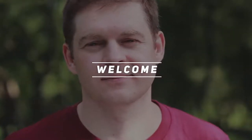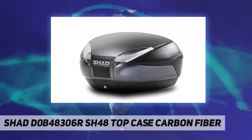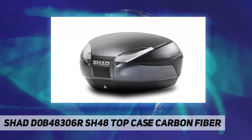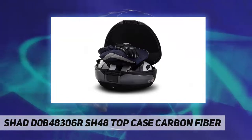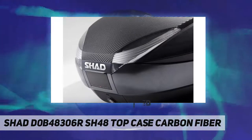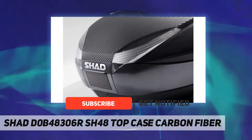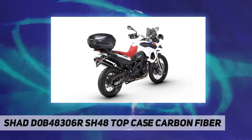Welcome back to the channel. The SHAD SH48 top case carbon fiber — the SH48 top case includes a carbon fiber color plate and backrest pad. SHAD's top case creates a truly innovative, high quality motorcycle trunk, maximizing functionality, fit, and finish.